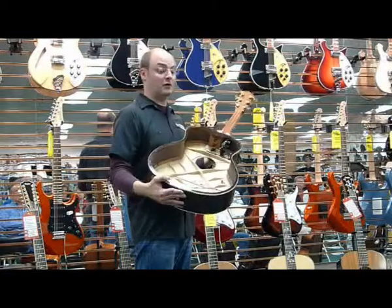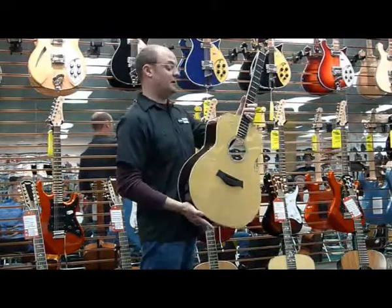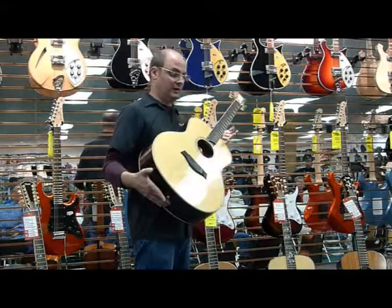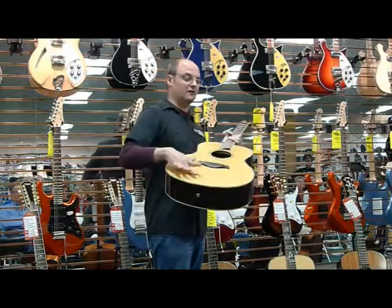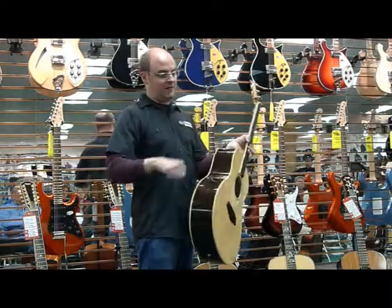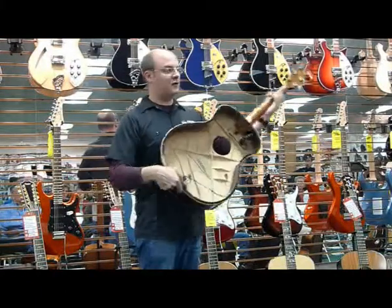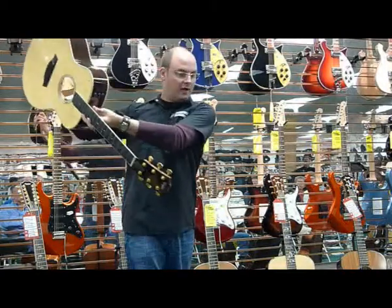Let's talk about some of the things that make a Taylor guitar unique. One of the first things I'm going to show you is our finish. It's a polyester-based finish and it's ultraviolet cured. Years ago when they built guitars, they would use a lacquer or nitrocellulose finish — you'd spray the guitar down and you'd have to dry it, which would take quite a while. Once these guitars were sprayed, they would have to sit on a shelf until they were dry.